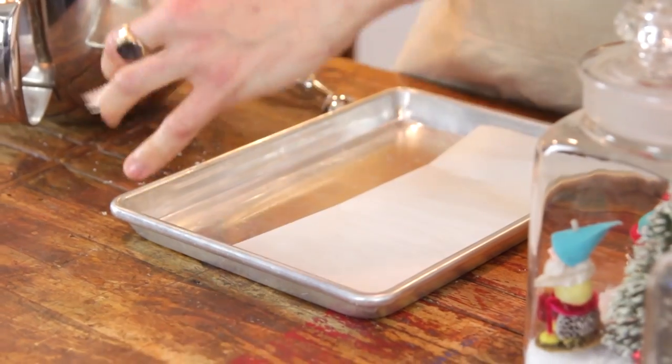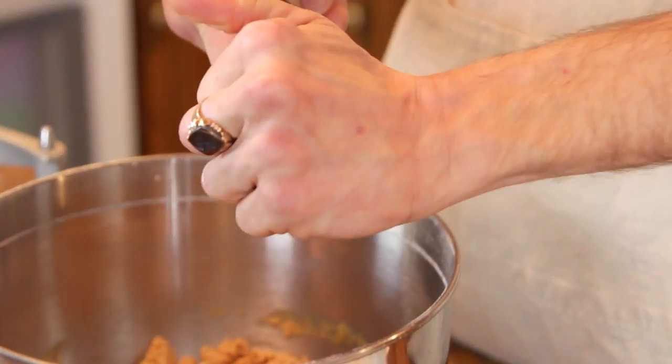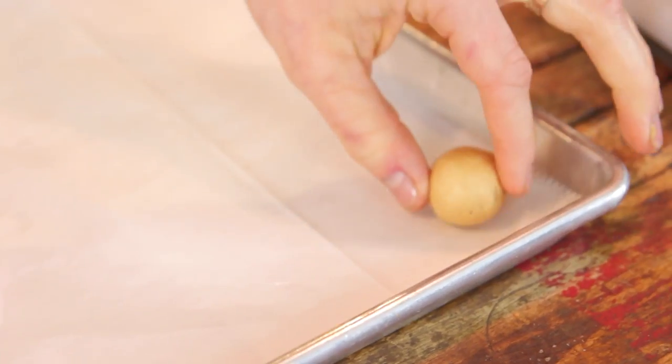Before you begin to make the truffles, make sure to line a baking sheet with wax paper or parchment paper, just so they don't stick to the pan, and then you can put them directly on that. I love to use a small cookie scoop — you can use whatever size you want. Obviously these are kinda decadent, so a little bit smaller is better. Then just make small balls, roll them in your hand, and place them on a sheet.